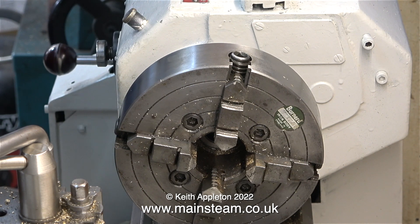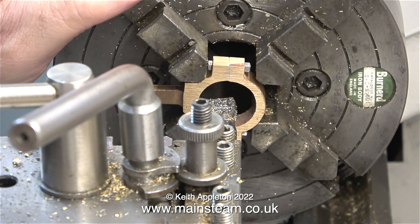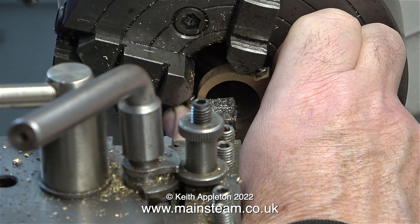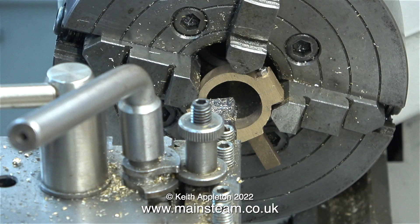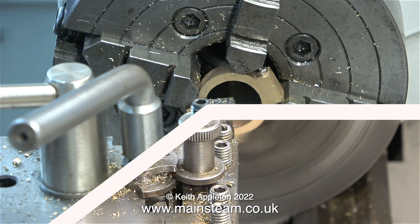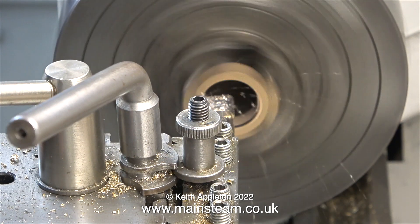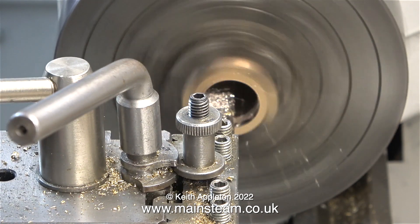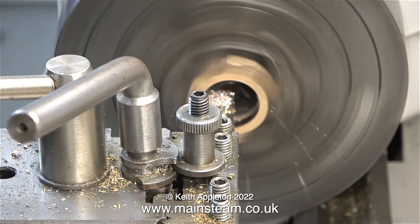I put the lathe in back gear while winding the chuck onto the spindle, but now I disengage the back gear so the lathe will run at a higher speed. Aligning a piece of metal to be machined using an independent four-jaw chuck is very difficult. I haven't shown all of the attempts at doing this — only the one when I finally got it right — because if you don't get this in the right position when you machine it, it will be scrapped.